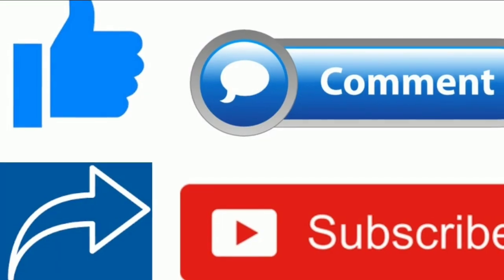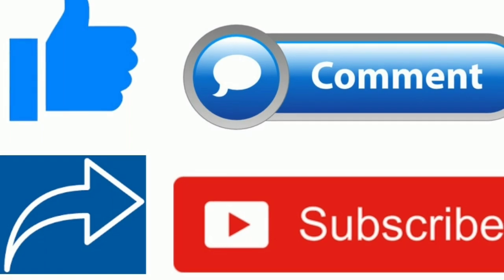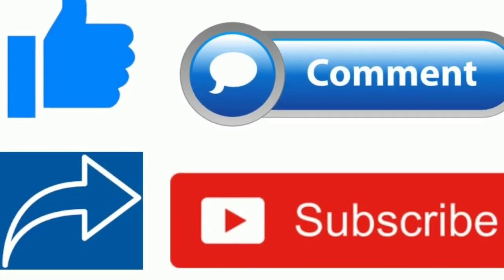If you liked this video, please like, share, comment and subscribe. Please like, share and subscribe to my channel. Thank you.